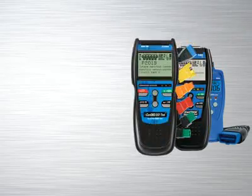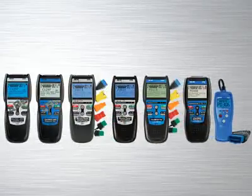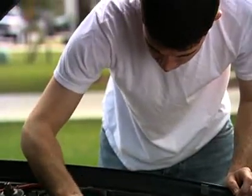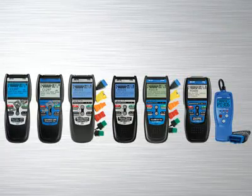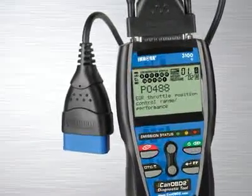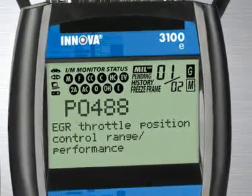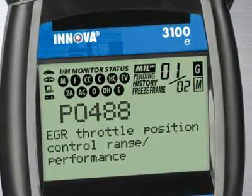The Innova family of diagnostic tools has the right tool that will quickly and easily troubleshoot today's cars, trucks and SUVs. Whether you are a weekend DIYer or an ASE certified professional technician, Innova has the right tool to get the job done. The Innova 3100, the industry's best-selling handheld diagnostic tool, comes with all the features and functions you need to quickly reveal the cause of check engine light warnings on any 1996 and newer car, light truck or SUV, foreign and domestic, including canned vehicles.